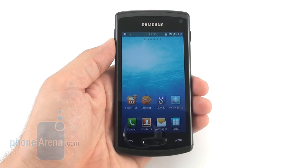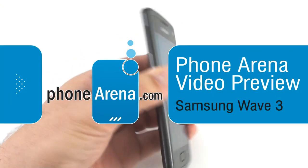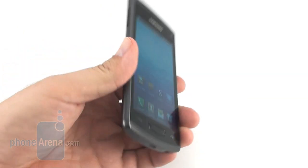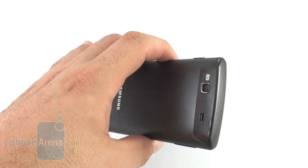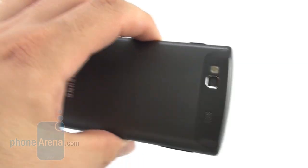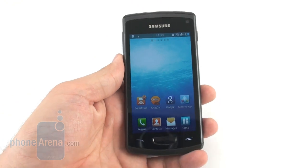Hey everyone, this is Daniel from PhoneArena with a prototype unit of the Samsung Wave 3, the latest high-end representative of Samsung's own operating system, Bada. It sports the newest Bada 2.0, a single-core processor pumped up to 1.4 GHz, a 5 megapixel camera with LED flash on the back, which also serves as an LED light, and a 4-inch display.